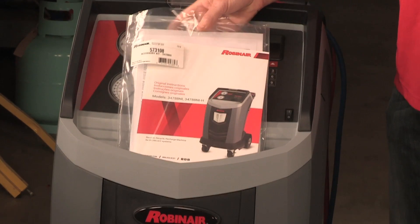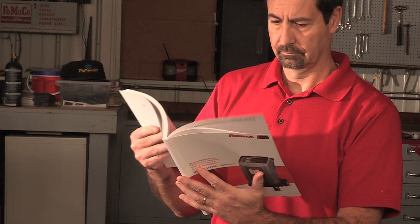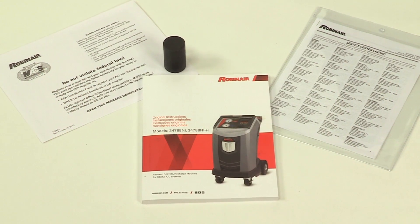Ensure you read the owner's manual included in the accessory kit before setup. The kit also includes the owner's manual, service center listing, and calibration weight.